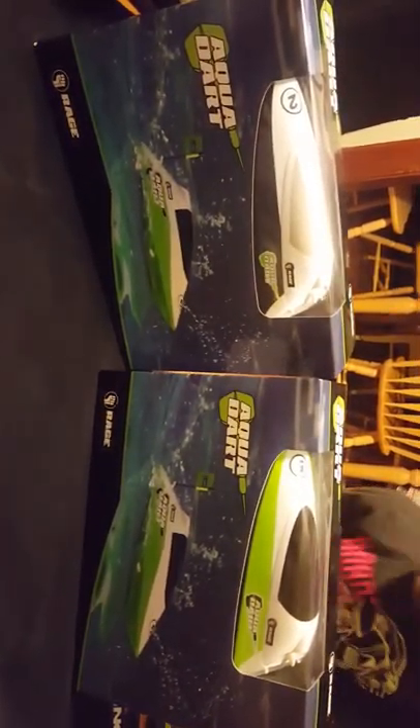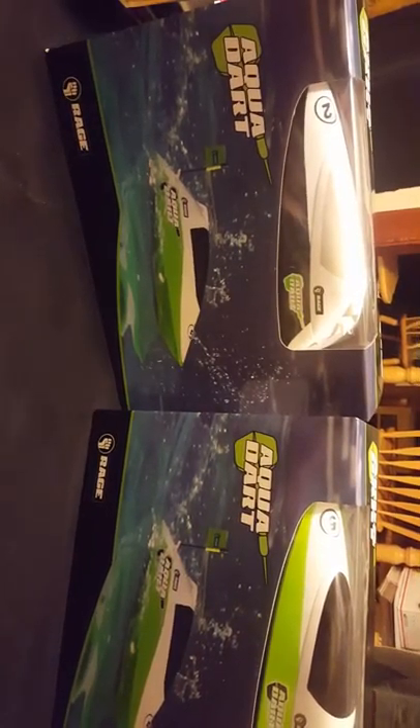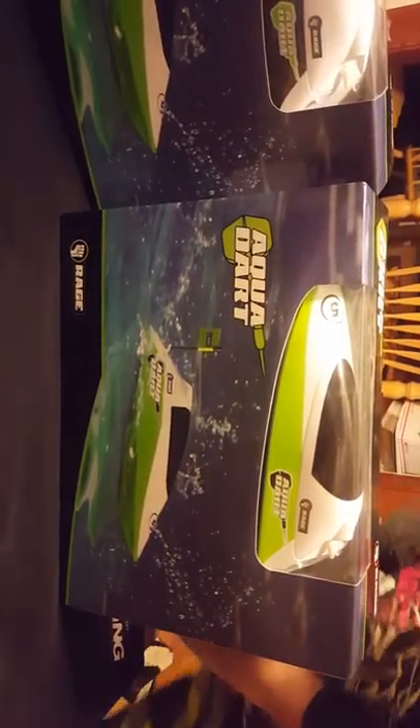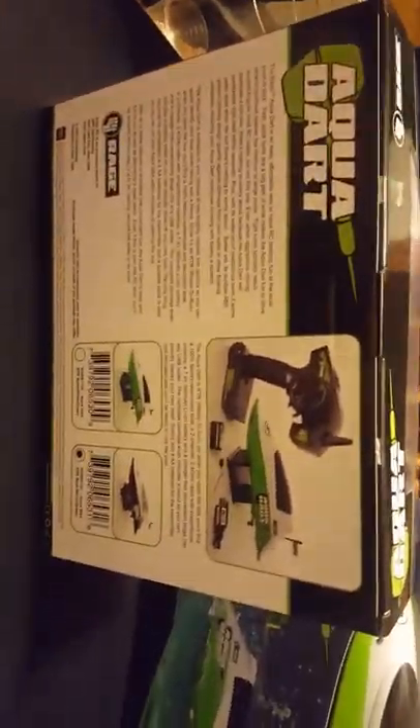This is Steven and Connor from Fat Kid RC. We're gonna do an unboxing of the Aqua Dart self-righting speedboat. This is his first unboxing. They come in two colors: black and green.